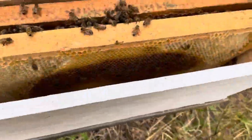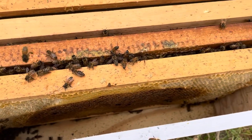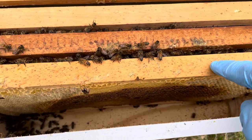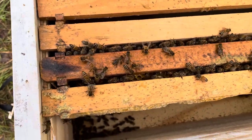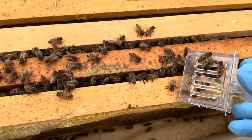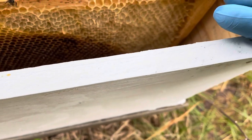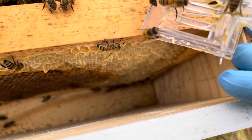I've put those three frames in the middle of the box — the foundation frame, the frame with food and brood, and the frame of drawn comb. I'm going to release the queen right here on top of this frame and see if she goes down in there. There she goes — she scurried right down in there, down onto the frame that has the comb on it.